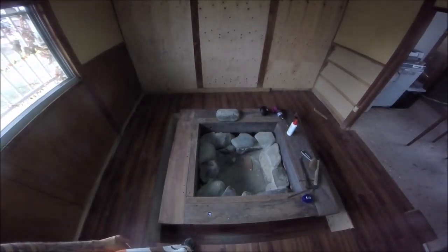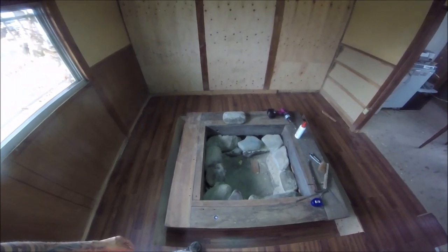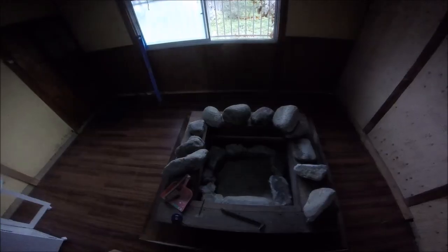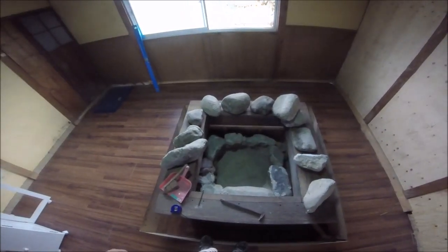This fire pit was done by some novices and looking at it I just don't think I can make it any better than what it is unless I totally rip it out and redo it, so that's what I'm going to do. I've just taken it down a couple of courses and cleaned it all up. I'm going to go get some better stones and rebuild it.